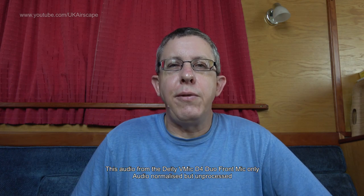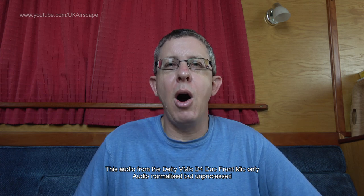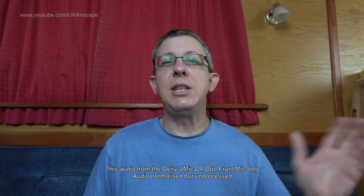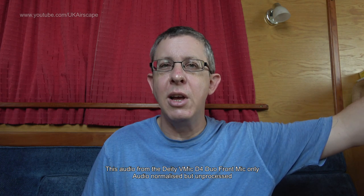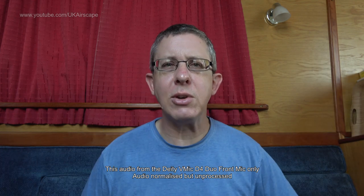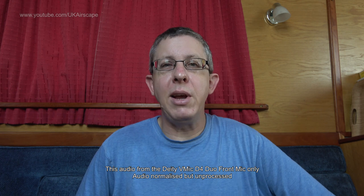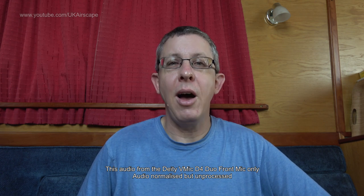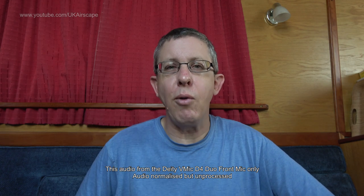This is the sound of the Deity V-Mic 4 Duo using the front microphone. I'm sitting about 50 centimetres - about half a metre - in front of it. I don't have the wind jammer on because I'm indoors and there isn't really a breeze. This is not a perfect recording environment; I've got a couple of windows open and I can hear a rather noisy dual carriageway in the distance. Things are banging around outside and this is not an acoustically treated room, but in that sense it is a more realistic test of what it will sound like in a real environment. I've set it to front mic only for this test.